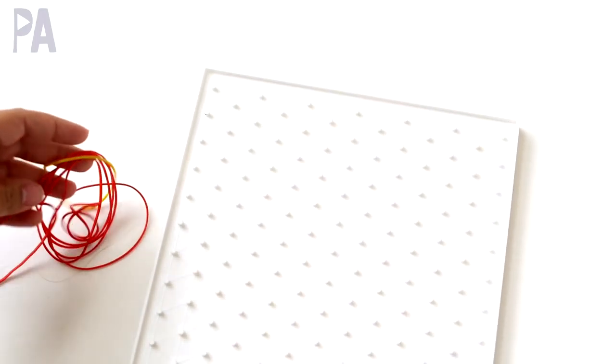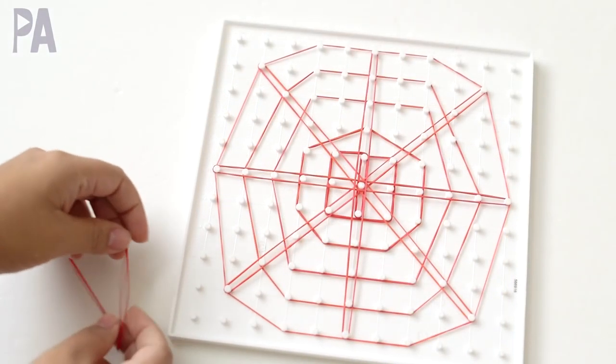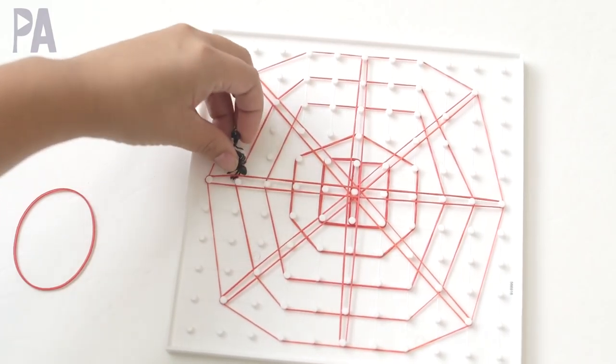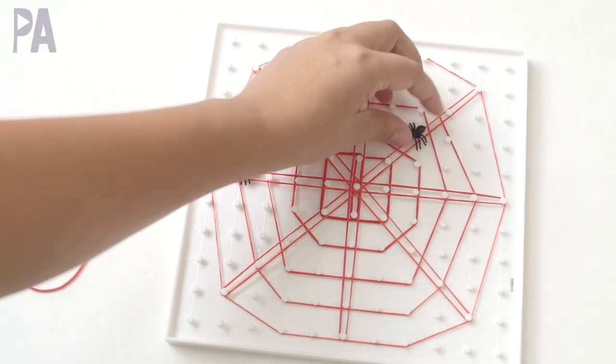If you have a geoboard laying around, pull it out and get some rubber bands and make your own spider web design using the geoboard. This one is probably for the older kids, but you can have a lot of fun experimenting on your geoboards to make your own spider web.